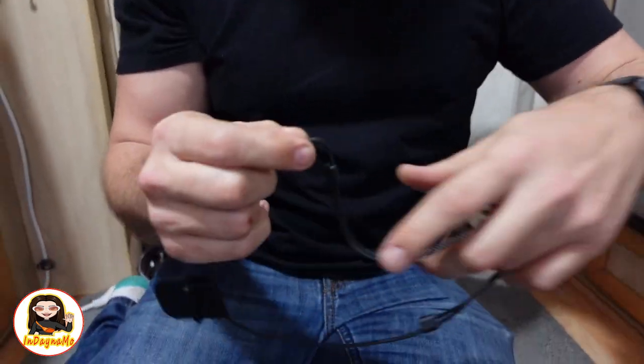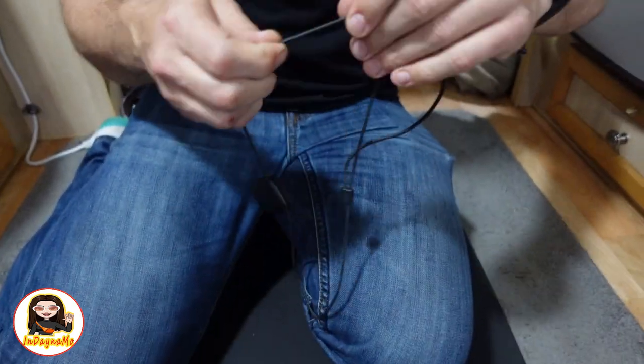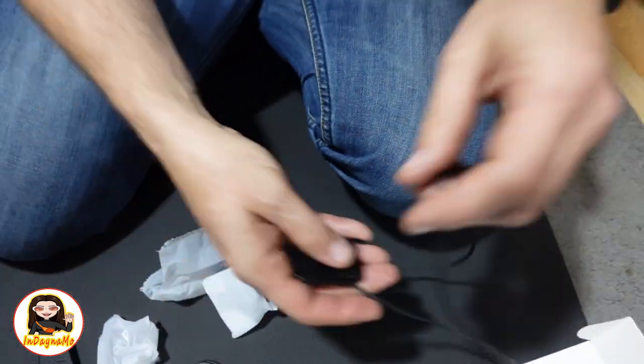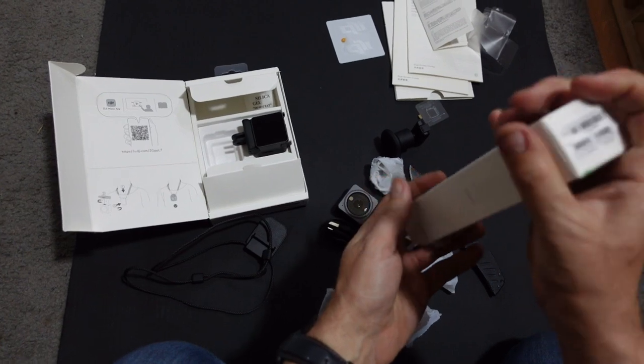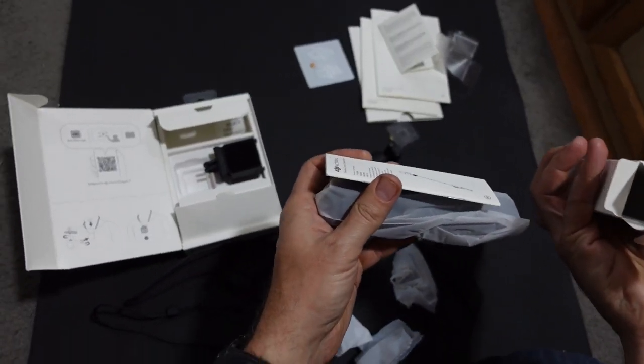So we'll take this lanyard off. Looks like you can shrink it or even make it larger — you can actually make it even bigger. So you can adjust the length of the lanyard. So here will be the control extension — I think this is a very fancy selfie stick, this one.